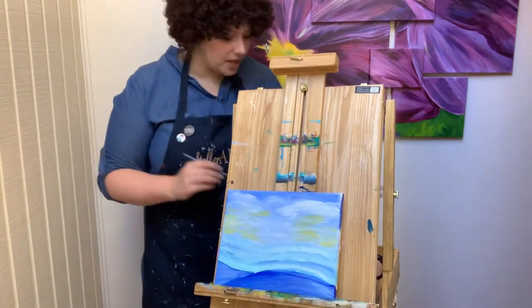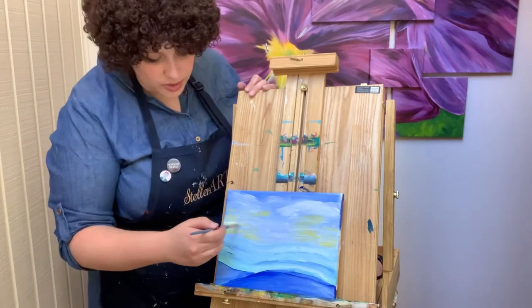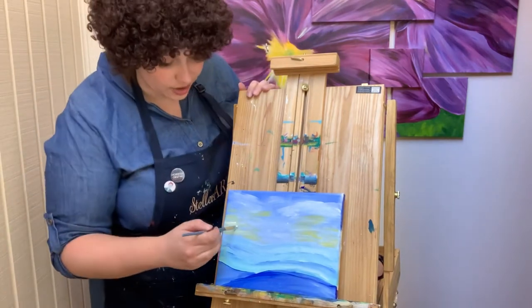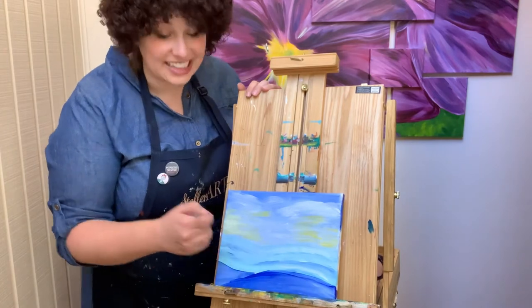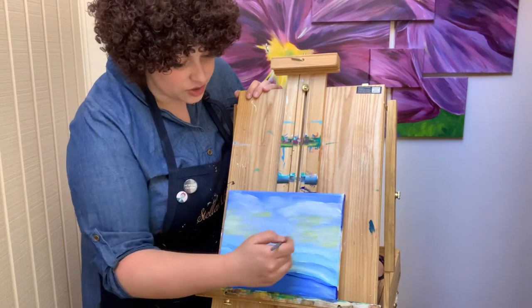I'm not even going to clean my brush — I'm going to get some white, scoop from the side. Adding a little bit of white, not even directly on top, just in the same general area — it's going to make the yellow turn a lighter yellow and make it more interesting. That yellow can kind of stay on your brush.